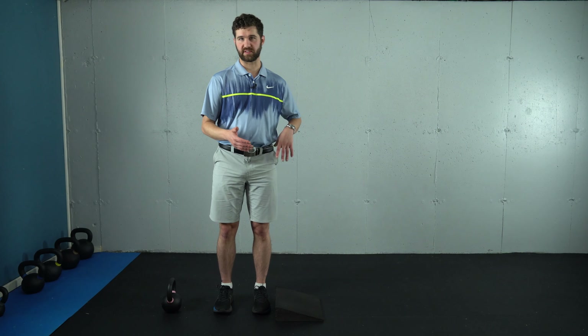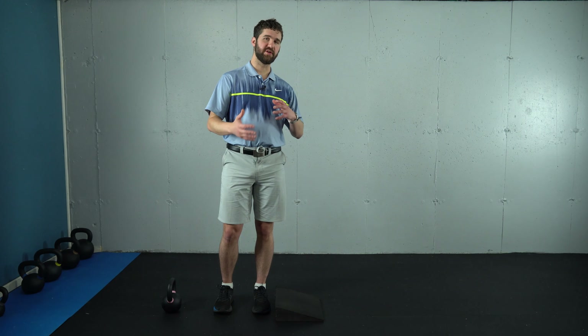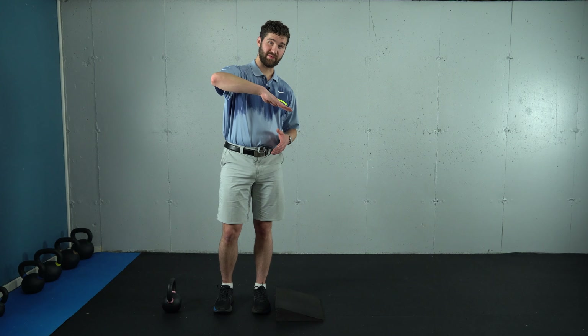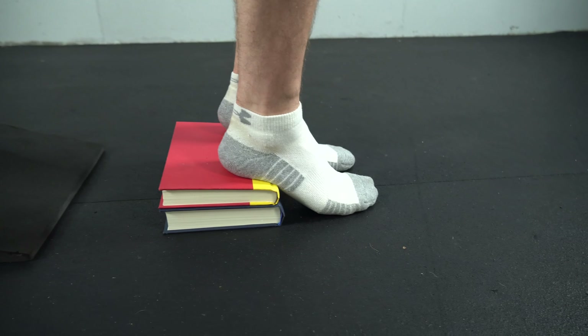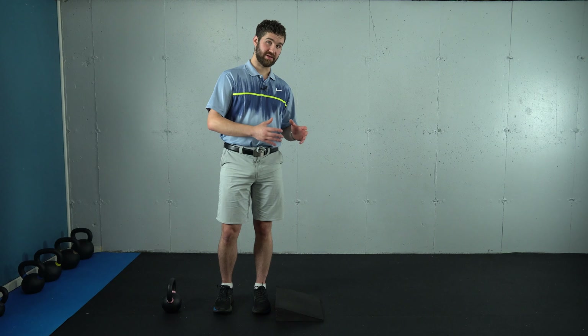Before the demonstration, I'm going to answer one of the most commonly asked questions: can you use books under your heels instead of a ramp or a wedge? The answer is no, because when you have your foot on a ramp or wedge it's going to be flat, but if you just elevate the heels on books it's going to bend back the big toe, change the position of the foot, and change your ability to execute this effectively.